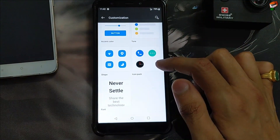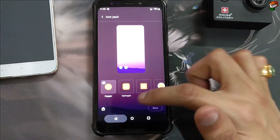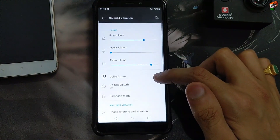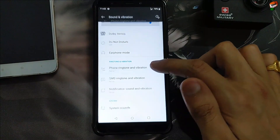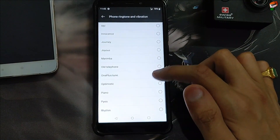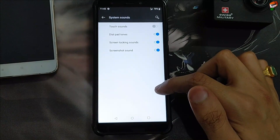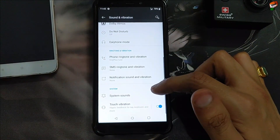The icon package is also available, and the OnePlus launcher is new in this ROM — the latest OnePlus launcher. Let's check the sound as well. The sound is good, there is no problem in the sound. Sound is loud enough, there is no problem with the sound.